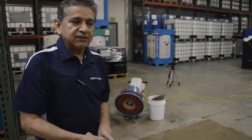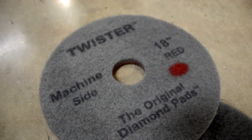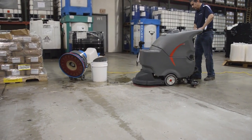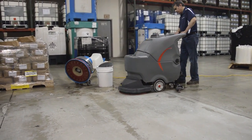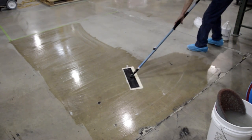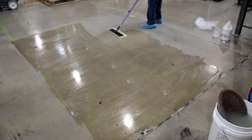So now let's see what we have done so far. We have used the red diamond pad, 400 grit, to polish the concrete as the first step. We cut into the concrete, then rinsed with water to remove any residue, and then applied ultra densifier to the floor. We are now almost ready for the next step.